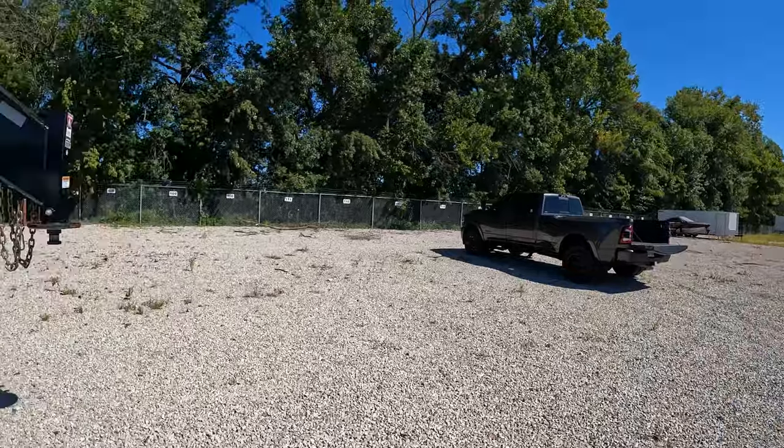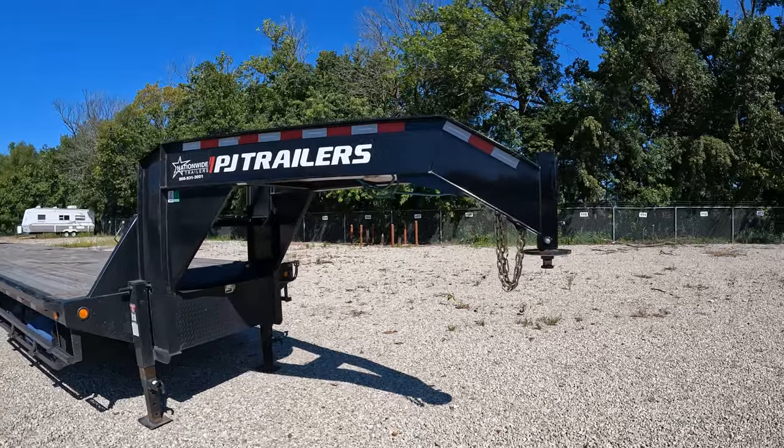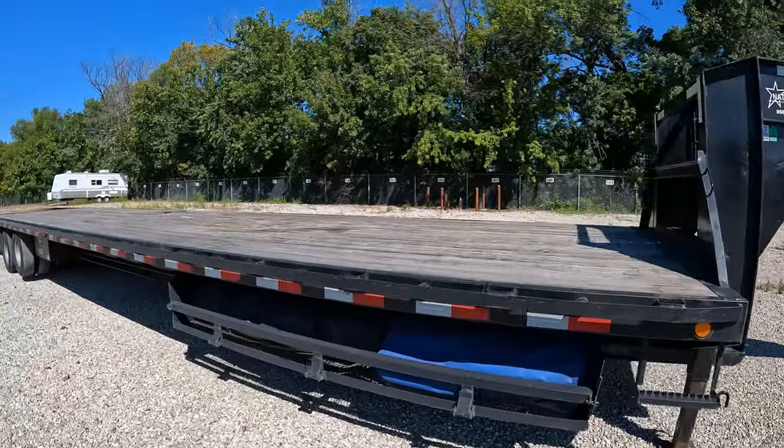What's up guys. Today I want to talk to you about my trailer — you guys have been asking me to make a video about it. So we got a PJ Trailers 40-foot gooseneck trailer with mega ramps and air ride.